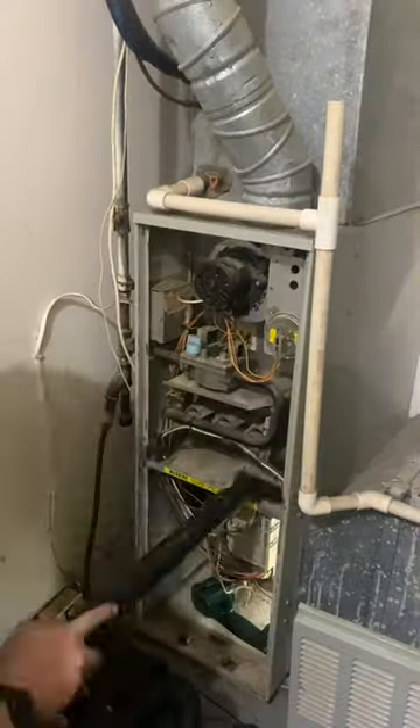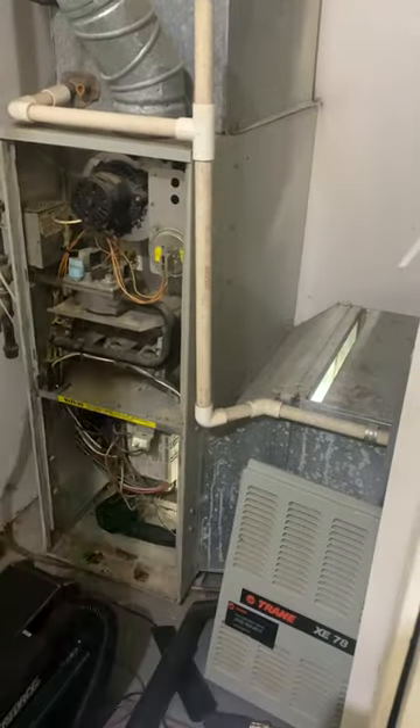Looks like this furnace has been run without the filter for quite a bit, so we're gonna try to remove as much of this dust as we can. Put a proper size filter in there, reassemble everything, and it fires up.